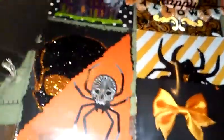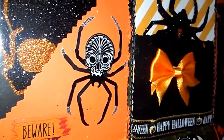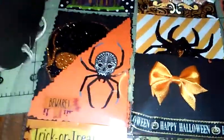This one — I kind of made a pocket and just stuck that skull confetti inside the pocket. Then I have a packet of the Sticko sticker spiders with the skulls on them, and a beware sign. I still want to add something to this one.